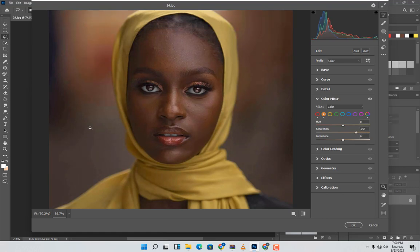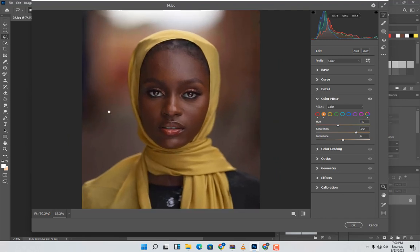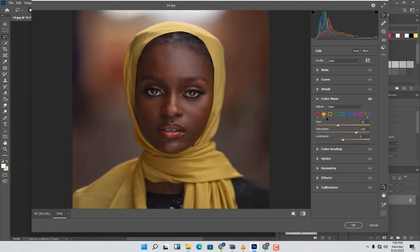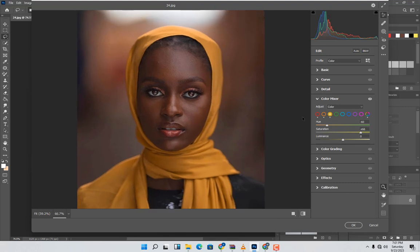Be careful here because we're working on everything at this point. I'll change the hue on this side — negative 19. I think that looks good. Then come to the Yellow channel and increase it — around 60, negative 60. Check the bypass.